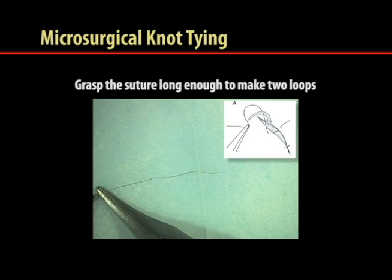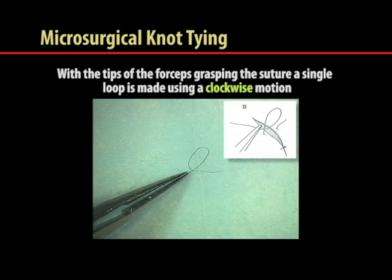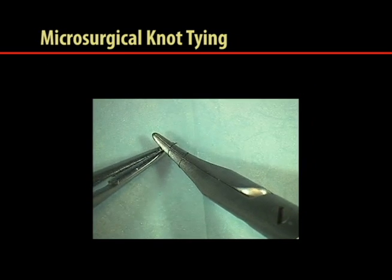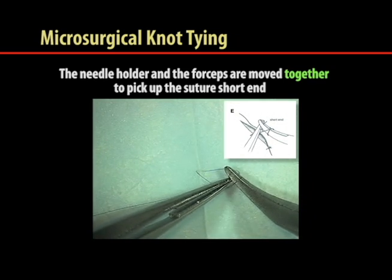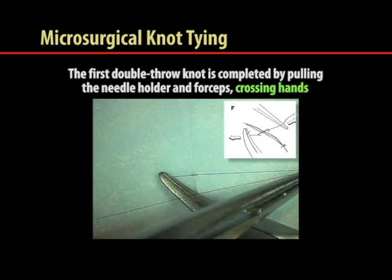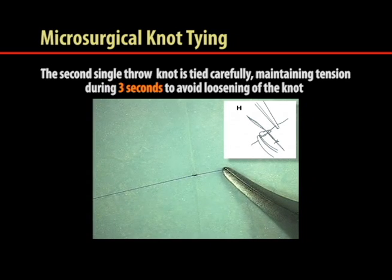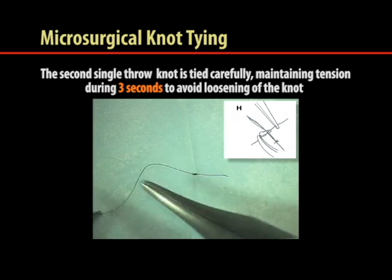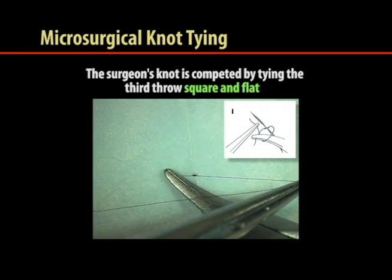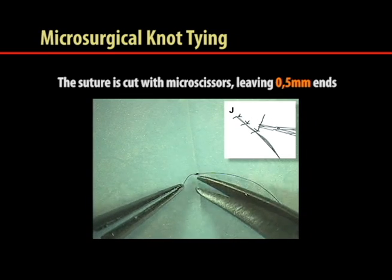After pulling the suture, the long end is grasped using the forceps. With the tips of the forceps grasping the suture, a single loop is made using a clockwise motion. The tips of the needle holder are inserted into the loop and encircled clockwise to make the second loop. The needle holder and forceps are moved together to pick up the suture's short end. The first double throw knot is completed by pulling the needle holder and forceps, crossing hands. The second single throw knot is made and the short end is grasped with the forceps, tied carefully while maintaining tension for three seconds to avoid loosening. The surgeon's knot is completed by tying the third throw square and flat. The suture is cut with micro scissors, leaving 0.5 millimeter ends.